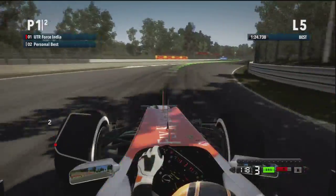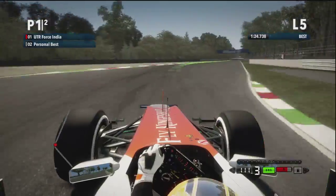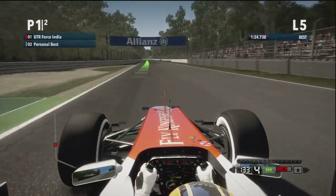First Lesmo, 100 miles an hour on the apex, keep it nice and low. Second Lesmo ahead, 115 miles an hour this time. Do not touch the curb on the inside. That's perfect.